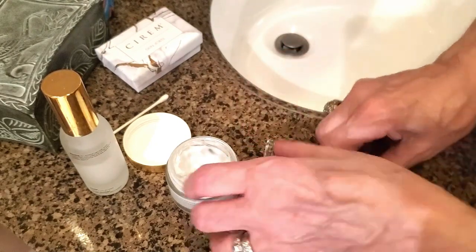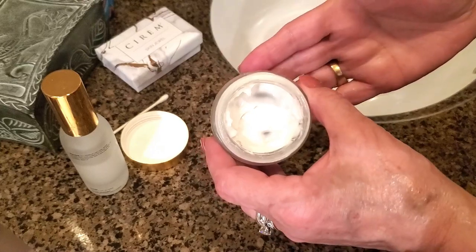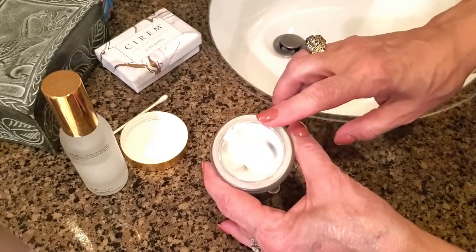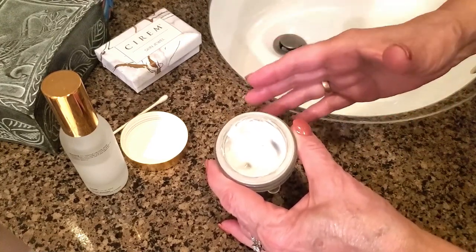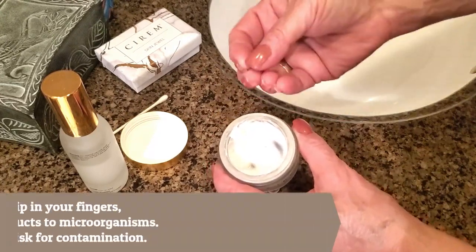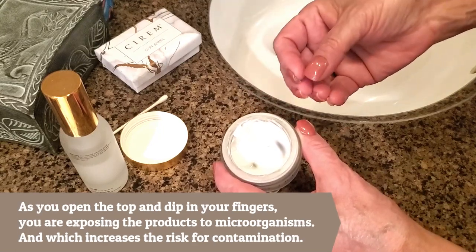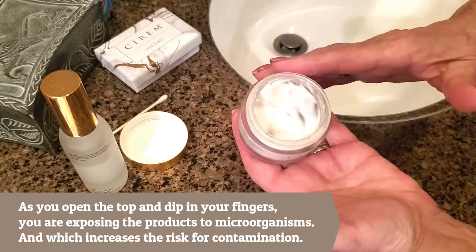One of the main reasons I never stick my fingers in a jar is for hygienic reasons. In today's day and age especially — I know we're washing our hands a hundred times a day — but if you have nails, bacteria can get trapped under there, and it's just not the greatest way to apply your face creams.